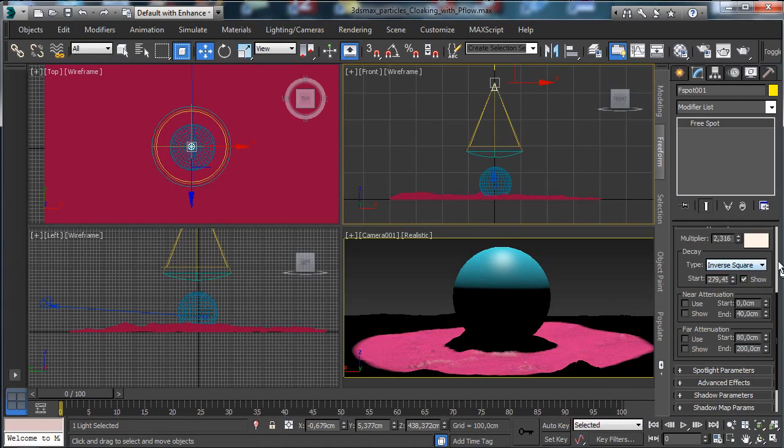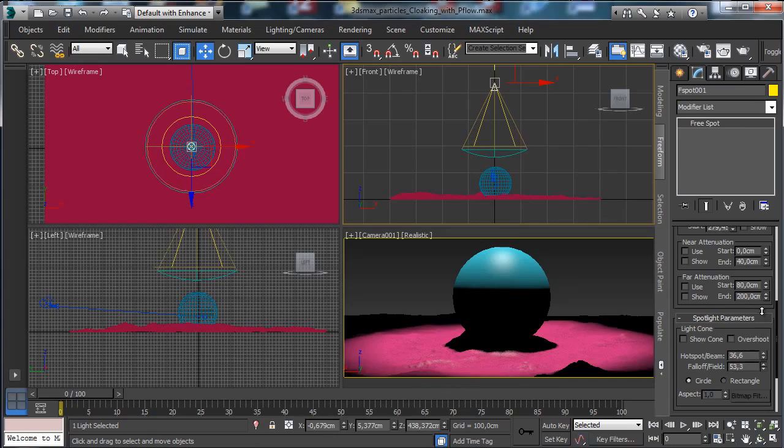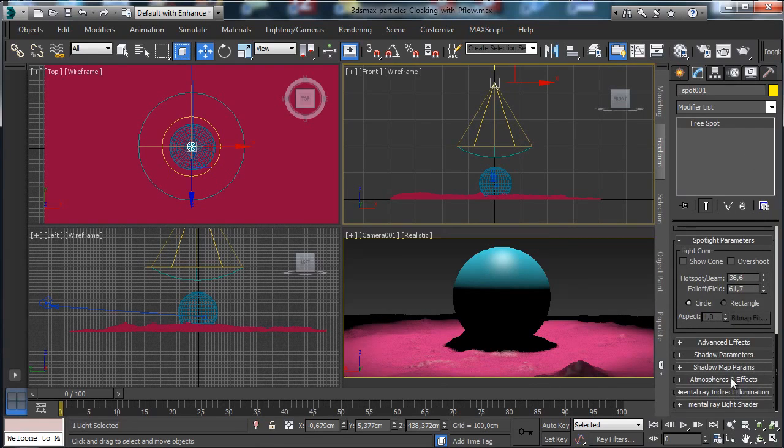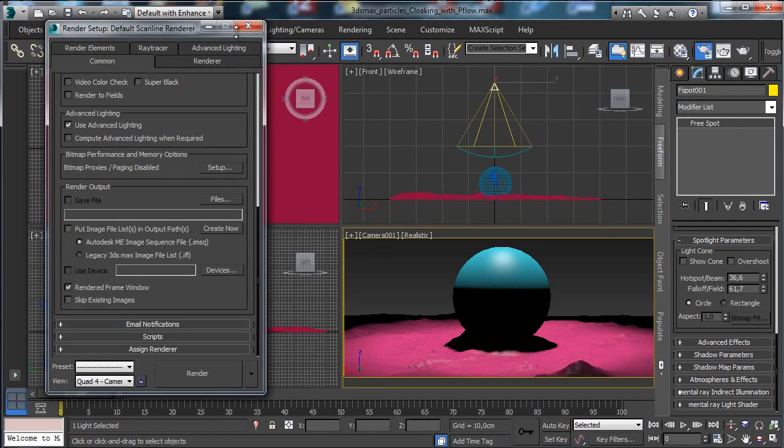The main lighting comes from there with a little bit of lighting until that point, so we don't see anything outside. Let's check if anything needs fixing — I think we have everything. Let's save again and set Mental Ray as the rendering engine.